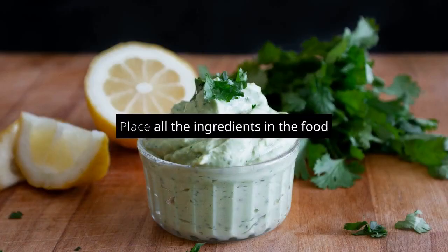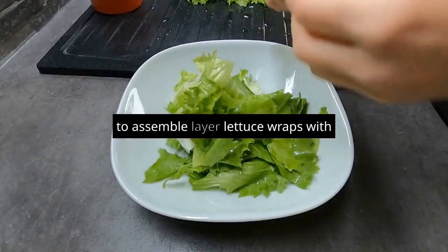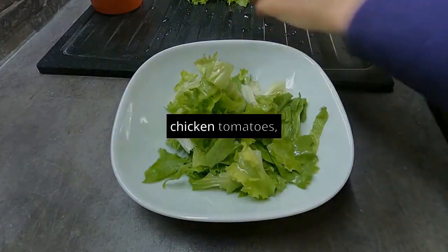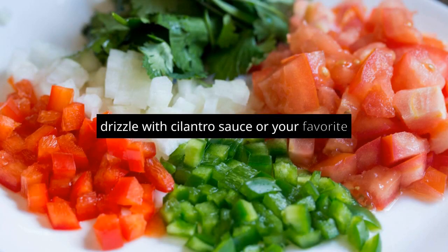To make the cilantro sauce, place all the ingredients in the food processor and blend for one minute or until creamy. To assemble, layer lettuce wraps with chicken, tomatoes, onion, and avocado. Drizzle with cilantro sauce or your favorite taco sauce.